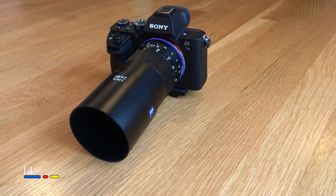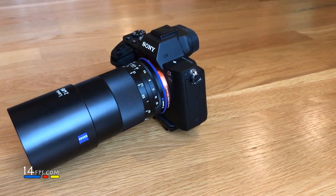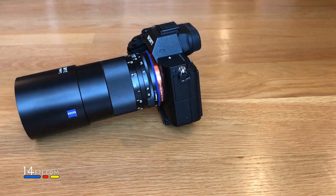This is the Loxia 85mm f2.4 lens. This lens is a stellar performer, top notch, performs as good if not better than the Loxia 21, which I think is an excellent lens. It's probably one of the best lenses I own for the Sony E-mount.